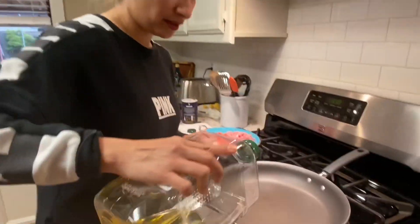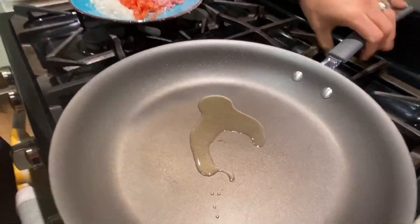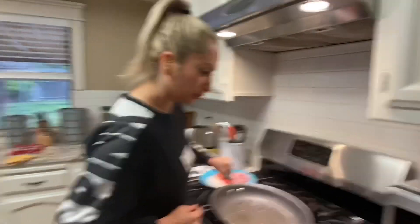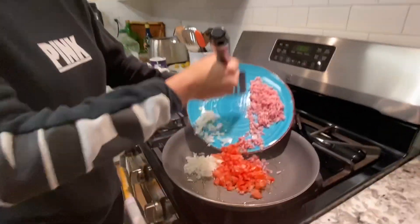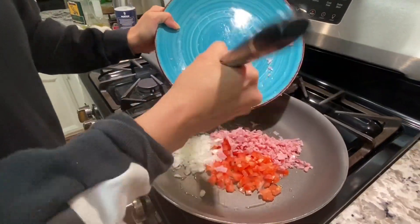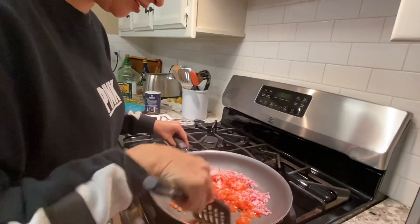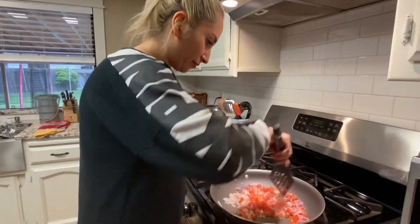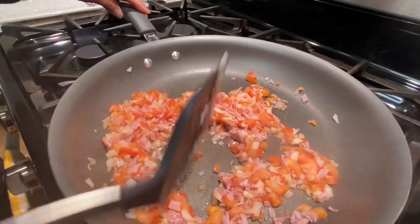We are going to need to add some cooking oil onto our pan. You just need a little bit. This is going to be for us to cook the tomatoes, the onion, and the ham, and that's going to be going into our potatoes afterwards. So we're going to add all this in here and let this cook for maybe three minutes — just a quick little sauté. This is going to be cooking here and I'm going to get started on the potatoes.